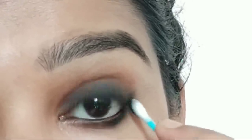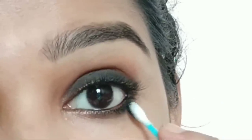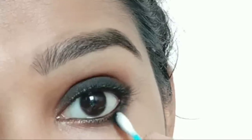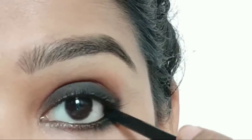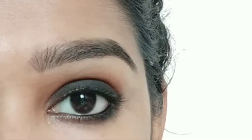Smudge the smoky eye and make sure you use the brush. Work with the cotton bud. Make sure you go over the waterline and blend out the smoky eye thoroughly.